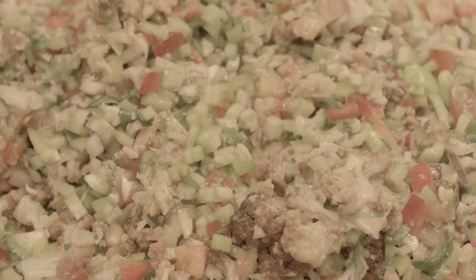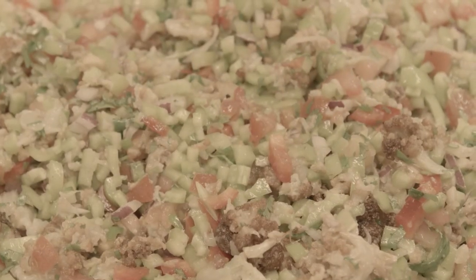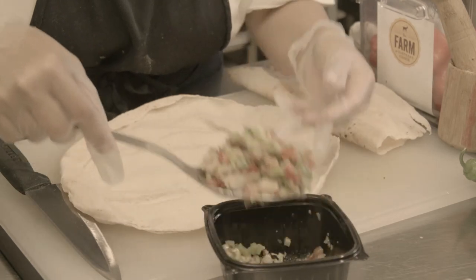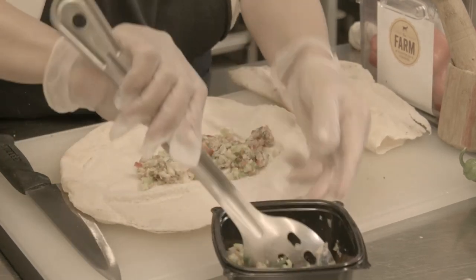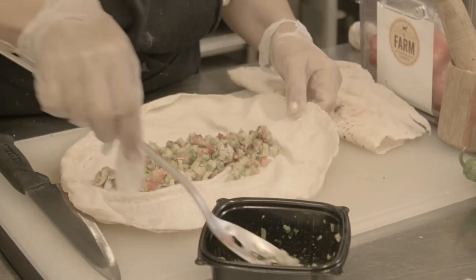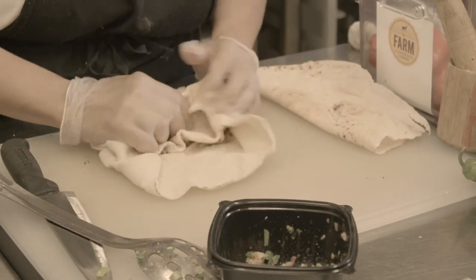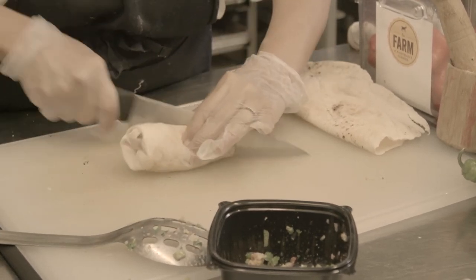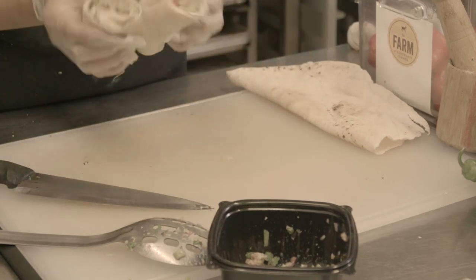And then mix it all together and toss it lightly. And you have a beautiful, delicious dish. The best way to serve the dish — this is just one of many ways, but this is a very simple, light, fast way to just eat and enjoy it: in one of those pizza wraps. You wrap it up, cut it in half to share it with someone you love, and have a beautiful bougie wrap.